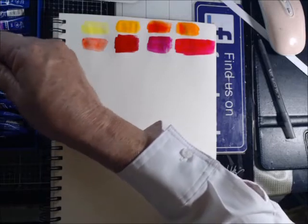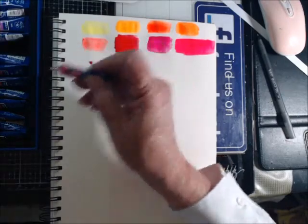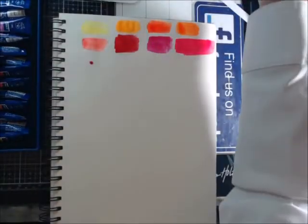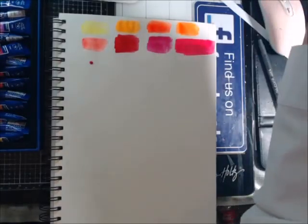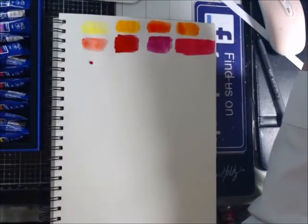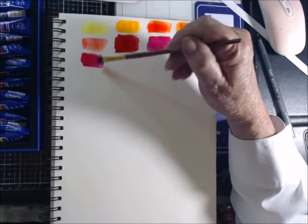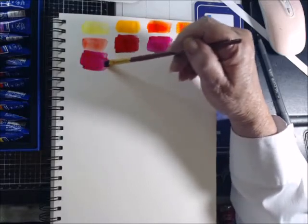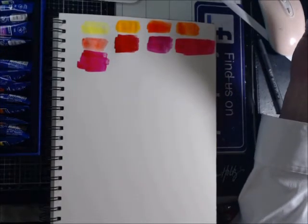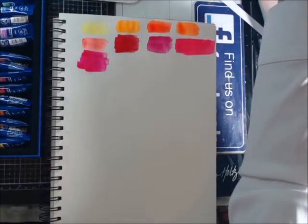This is opera peach. They're tiny tubes, but you don't need a lot to make them go far. Pretty, pretty, pretty. I like it, but I don't see peach though — to me peach is kind of an orangish color, and that's pink.